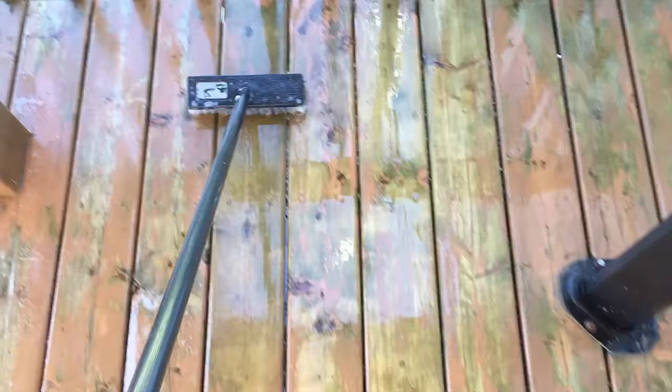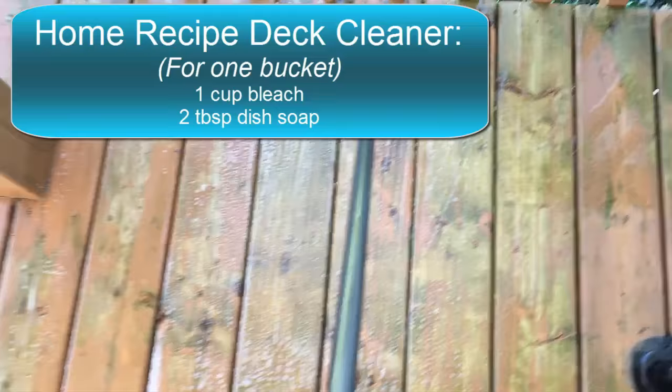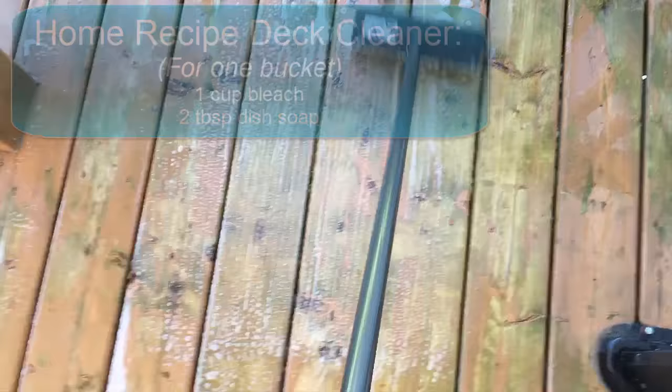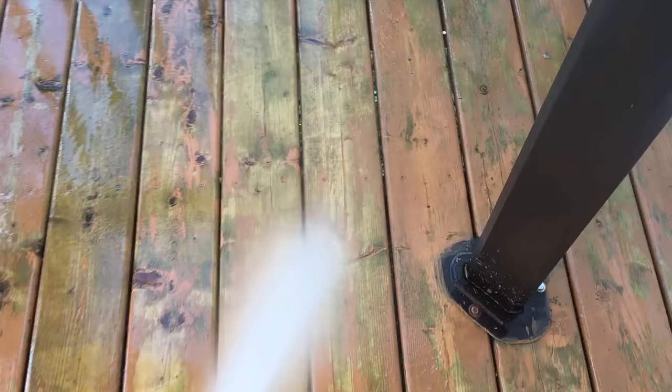The first step to any painting project is surface preparation — it's the most critical step. I scrubbed the deck with a hard brush, and I made my own deck cleaner with a cup of bleach and a couple of tablespoons of dish soap in a pail of hot water, and then I just started scrubbing the deck. You can see I've got quite a bit of green moldy areas here that I had to work on. After each scrub I just take the pressure washer and rinse it off.